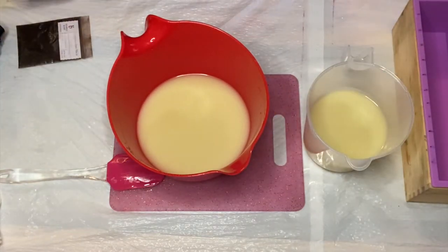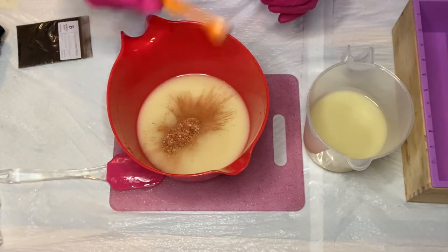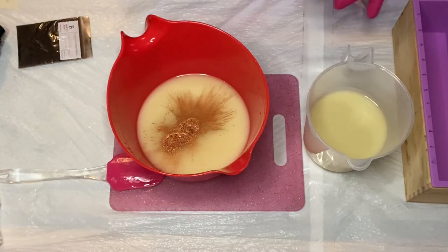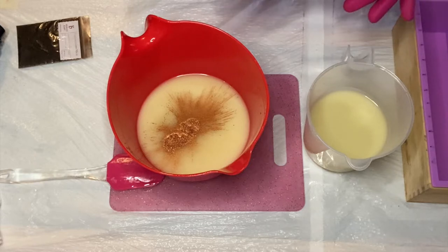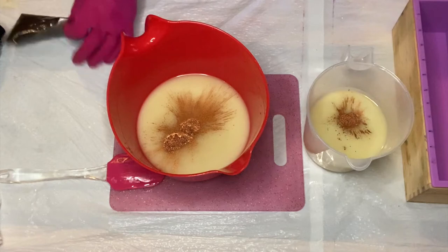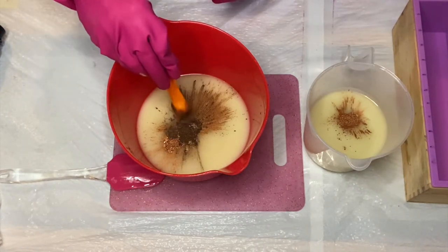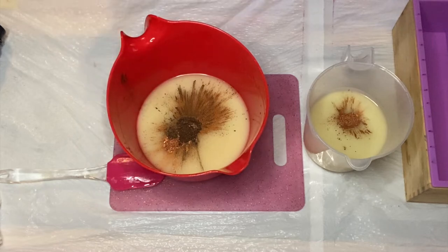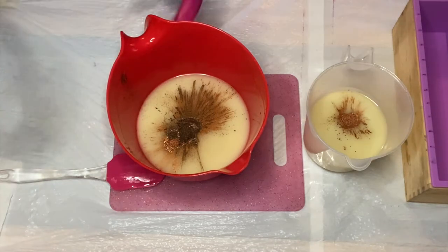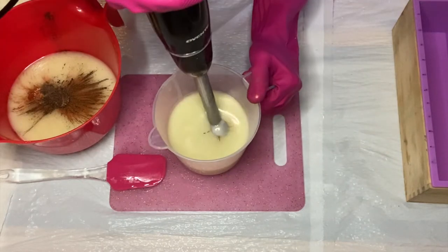Here we go with some colorants. First I'm using Copper Sparkle Mica by Brambleberry, and then I'm going to go ahead and add some Cappuccino Mica, also by Brambleberry, just to my large jug. I'm going to give this a quick mix.